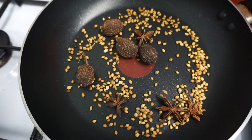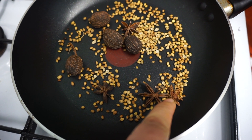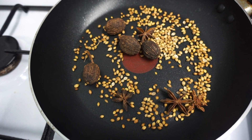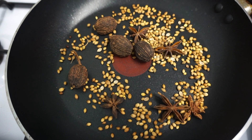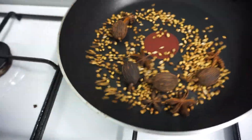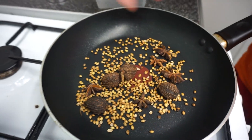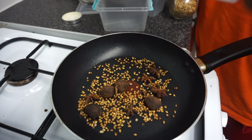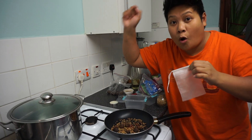Actually I think we're gonna need two tablespoons of coriander seeds, so let's add a bit more. We just dry roast it on the pan. Once you smell that it's a little bit burning, we're gonna put it in this spice pouch and then put it in the hot water with the whole chicken.